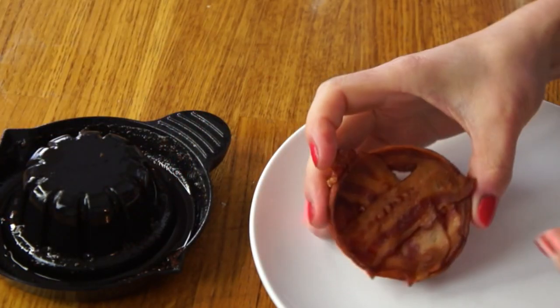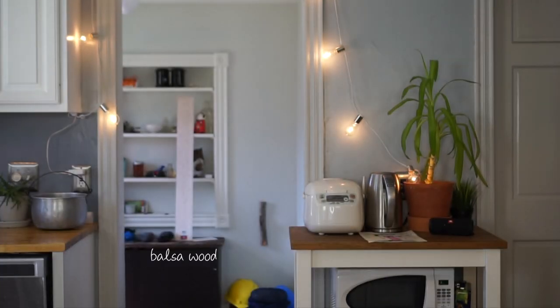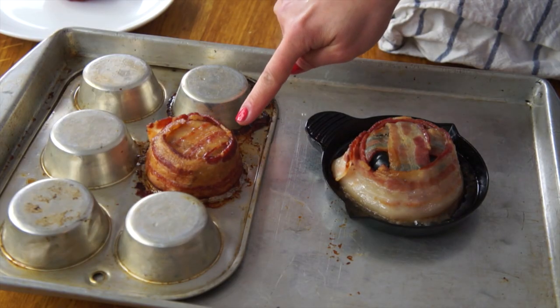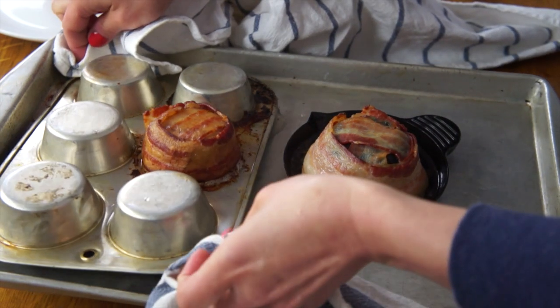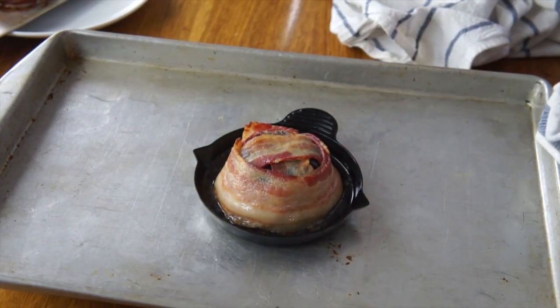Here is the bacon bowl — it's more of a bacon saucer. It cleaned up really, really easily with some hot water and soap. With 10 minutes left on the oven timer, the muffin tin version looks like it's already done, so I'm taking that one off to cool. The perfect bacon bowl maker version is definitely not done, so back into the oven for 10 more minutes.